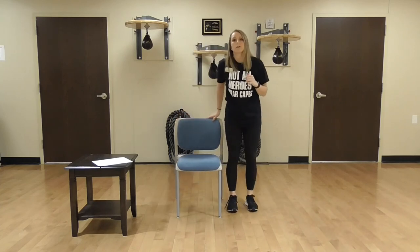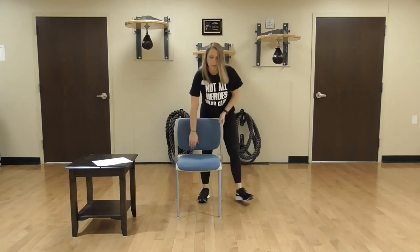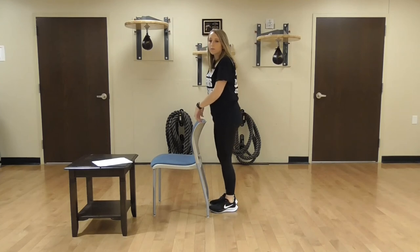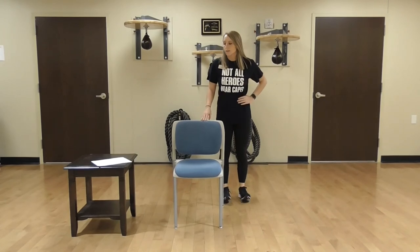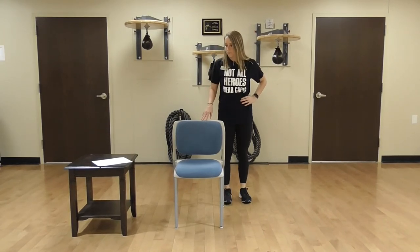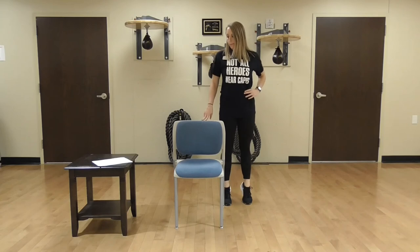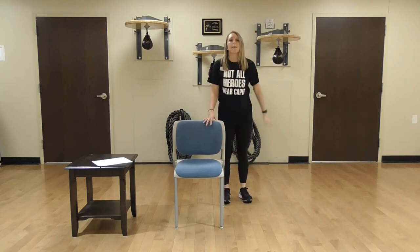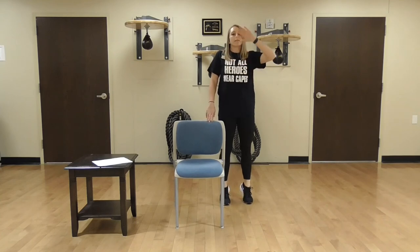The next thing we're going to do are toe raises — you're going to go up on your toes and down. I'm going to turn my chair so you can see it from the side. Here we go: 1, 2, 3, 4, 5, 6, 7, three more times: 8, 9. This time go up and hold it for 5, 4, 3, 2, and rest.